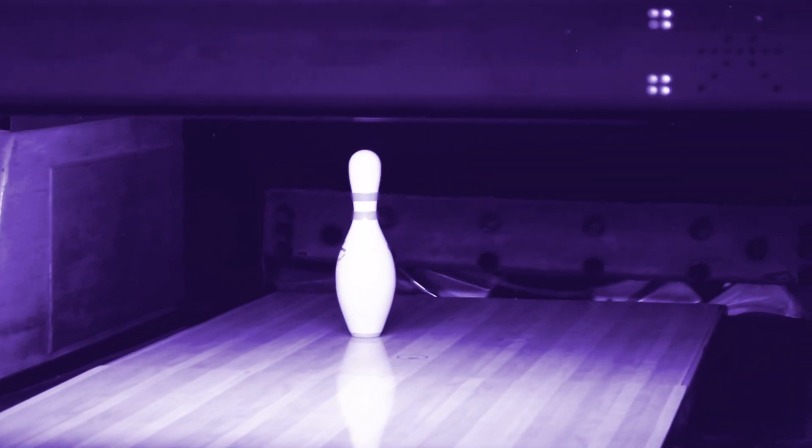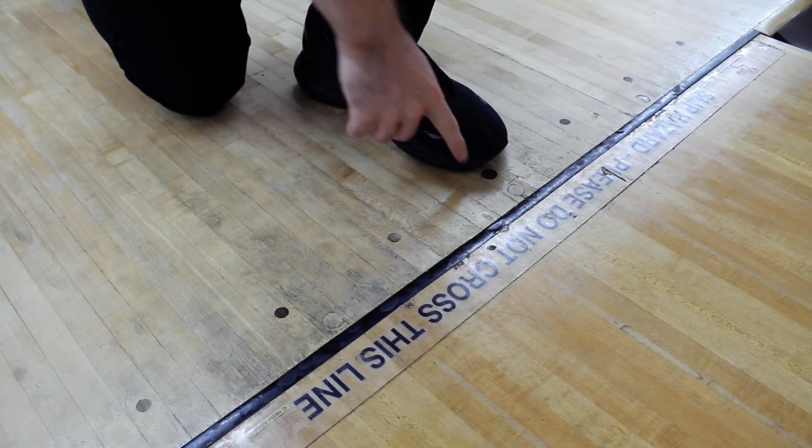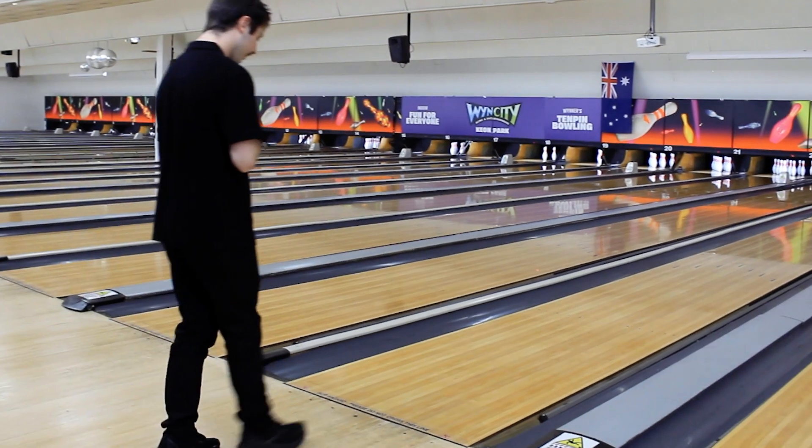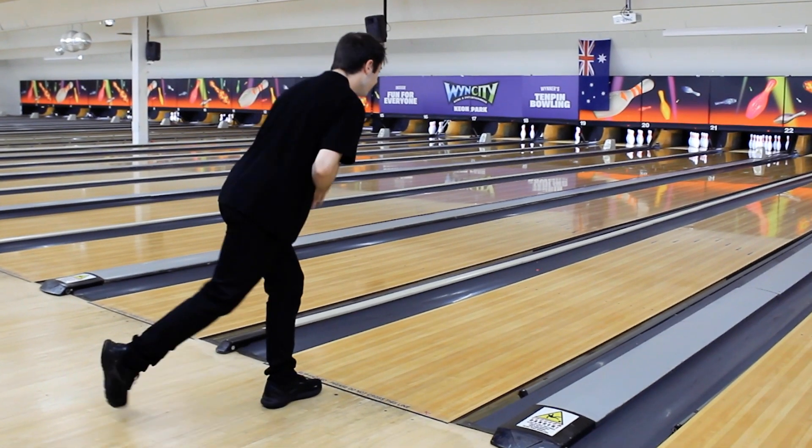Now we're going to use the 369 system to figure out how to pick up this spare. For a strike, we want to have our foot on the middle dot, aiming in between the second and the third arrow. For the two-pin, using the system, we're going to move our feet three boards to the right on the approach, feet pointing towards the pin and still aiming in between the second and third arrows.